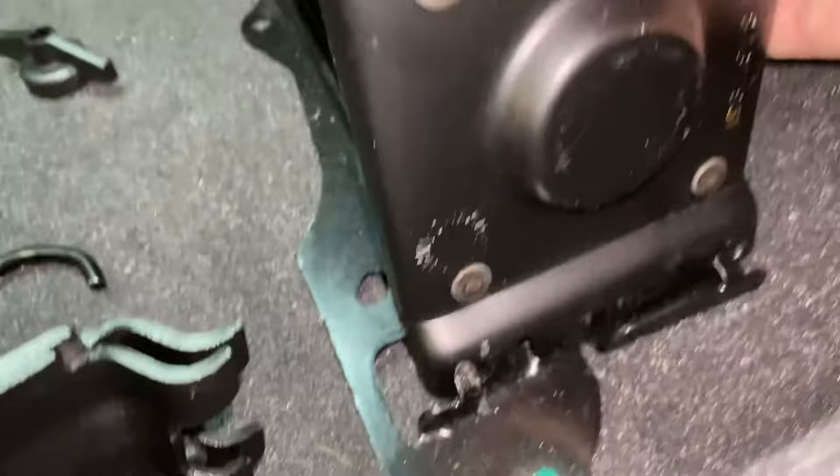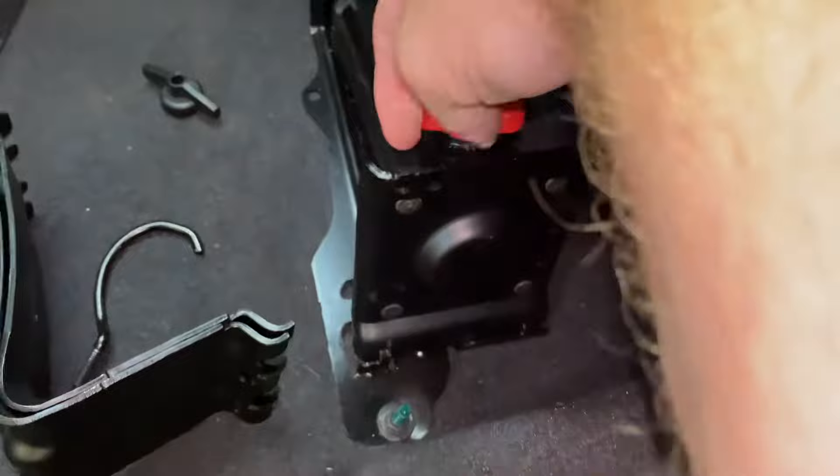Here are some holes right there. I'm a professional — I just learned how to do this five minutes ago. It's kind of hard to do the camera work and do it at the same time. There you go, get those holes right there, line it into those holes.